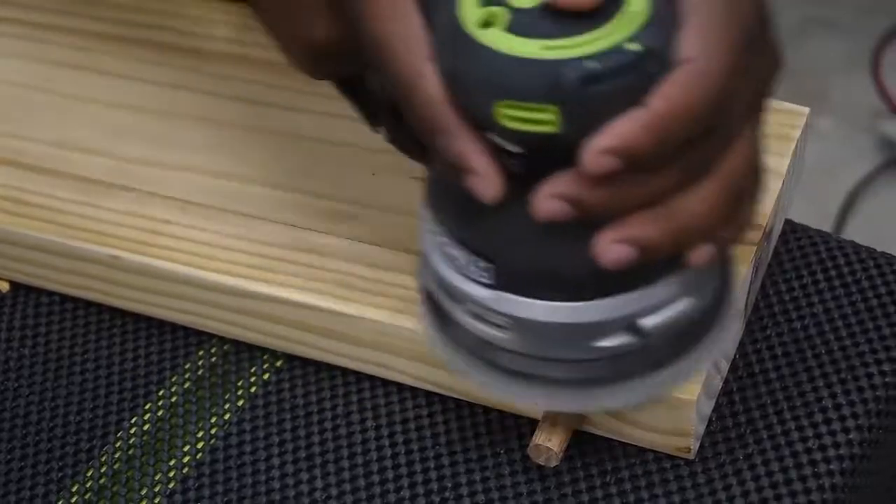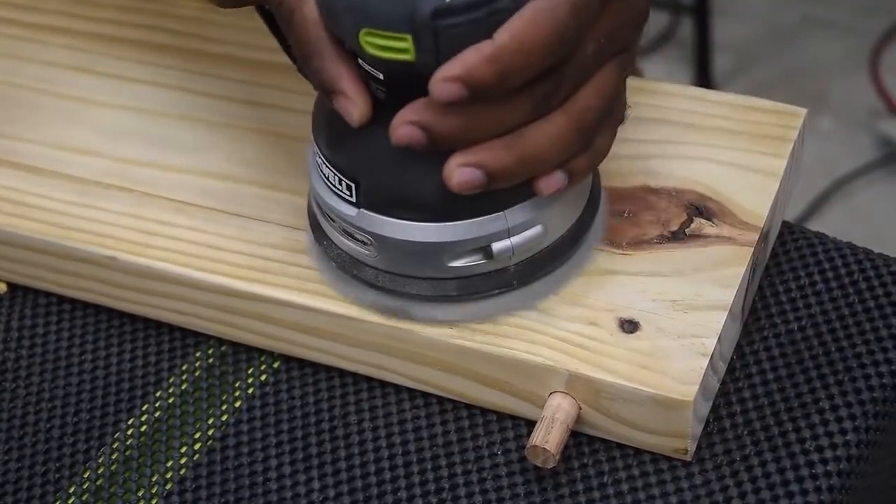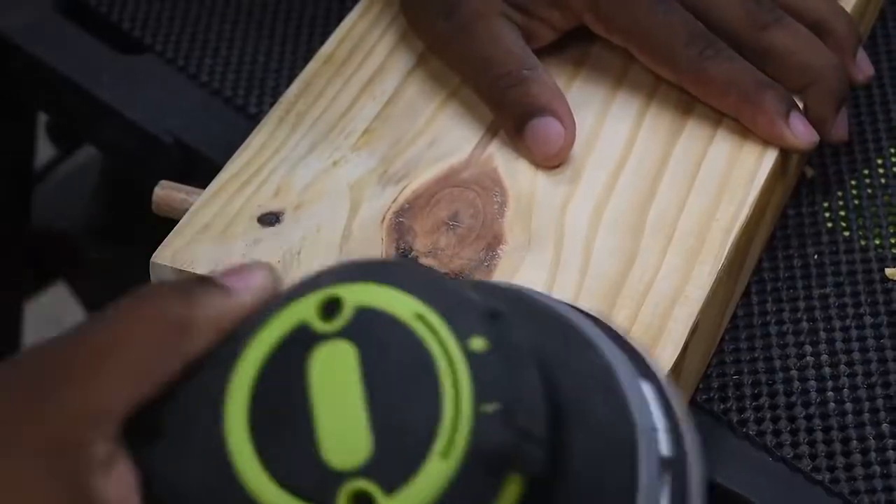Now you can move on to sanding down all the shelves, and you can also round over the ends using a router or you can use the sander.